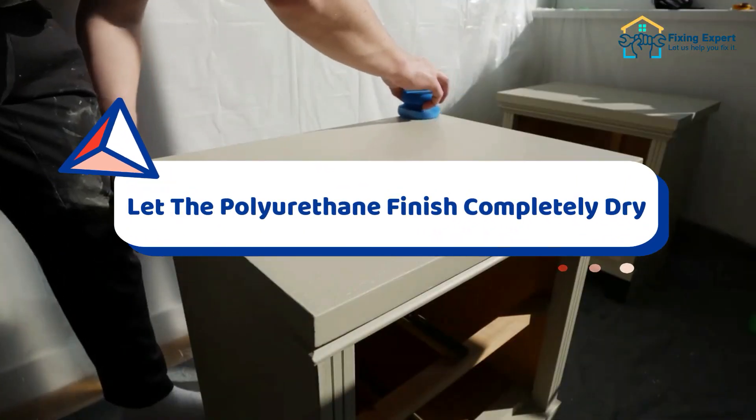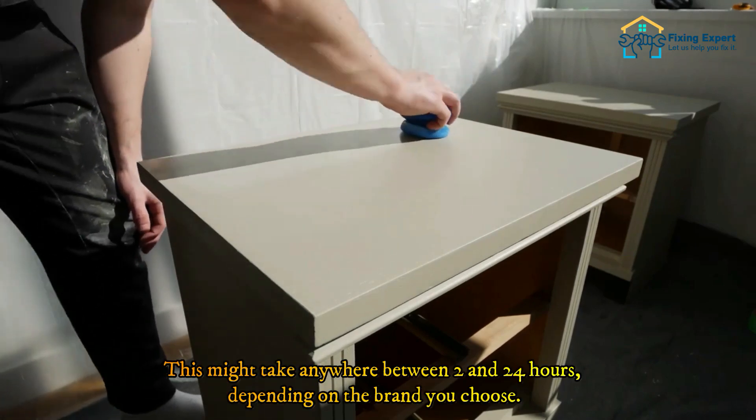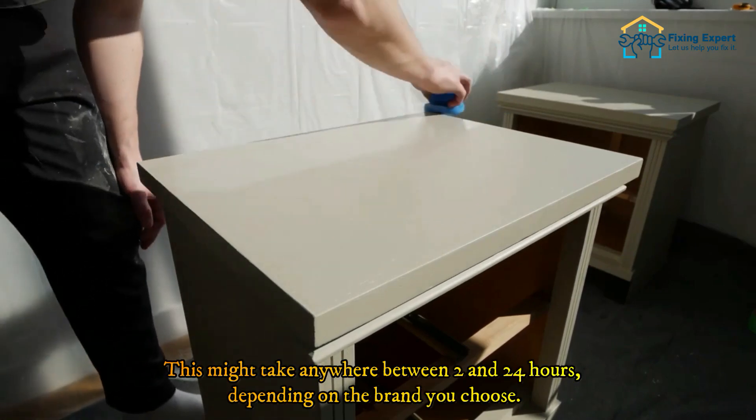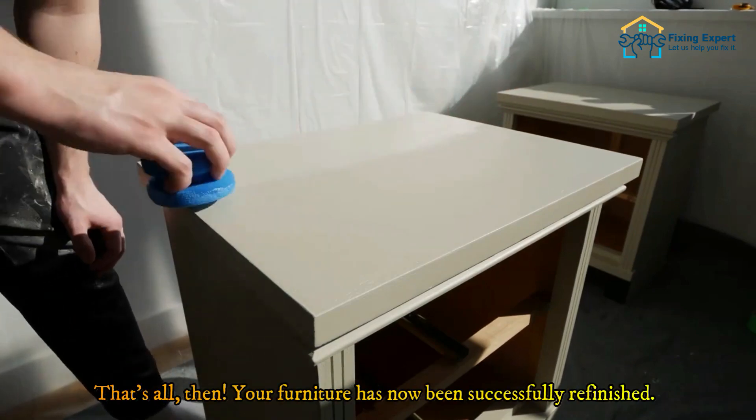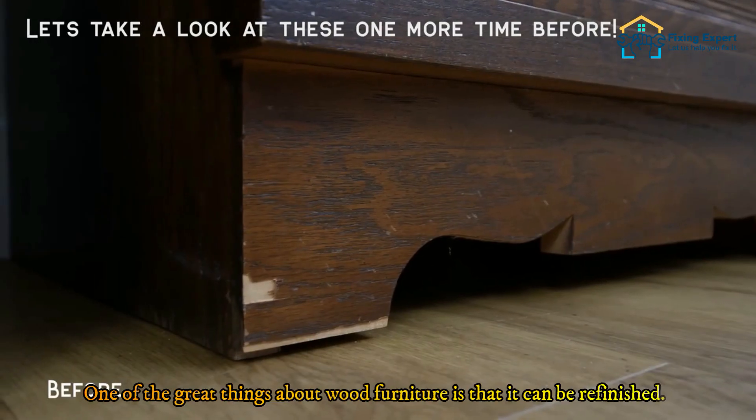Before using your furniture, let the polyurethane finish completely dry. This might take anywhere between 2 and 24 hours depending on the brand you choose. That's all — your furniture has now been successfully refinished.